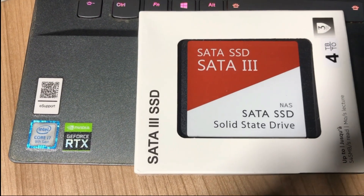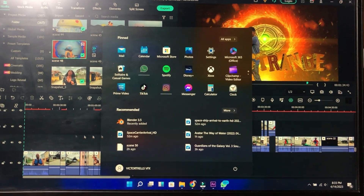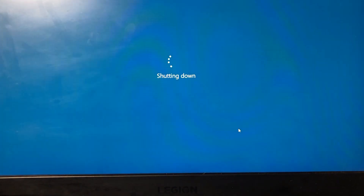In this video I'm going to be showing you how you can install a 4 terabyte SATA drive to your Lenovo Legion 5 system. The first thing I'm going to do is shut the laptop down.